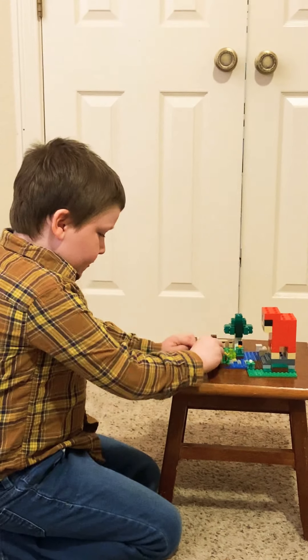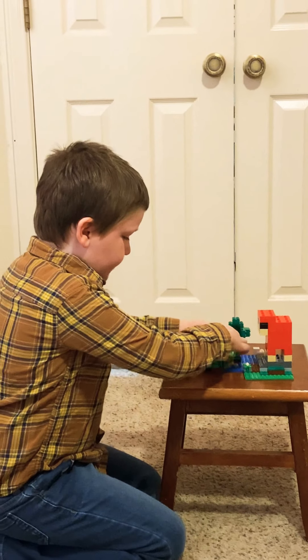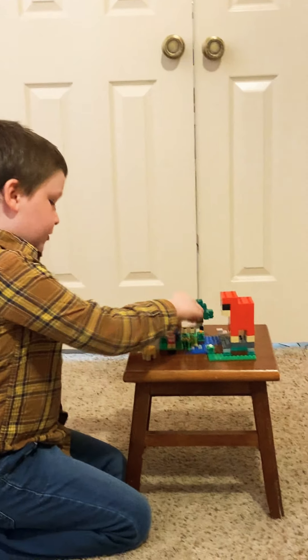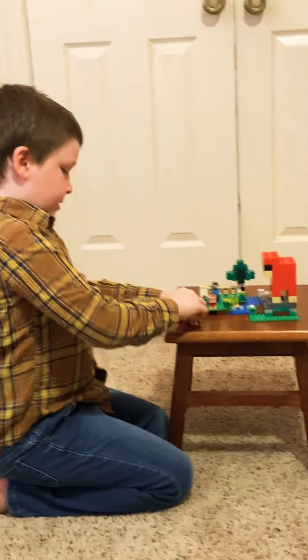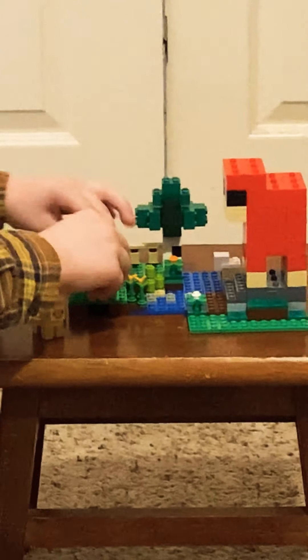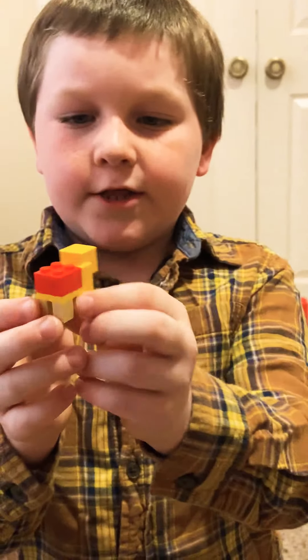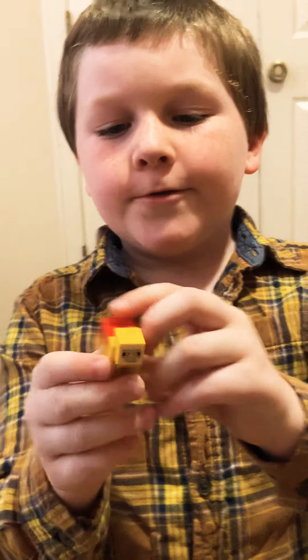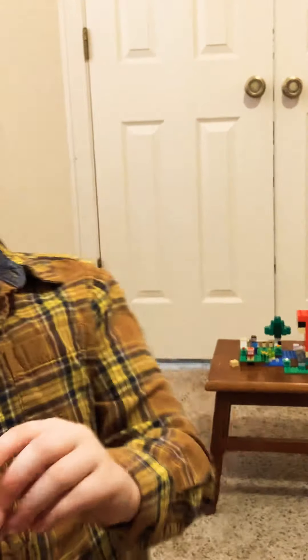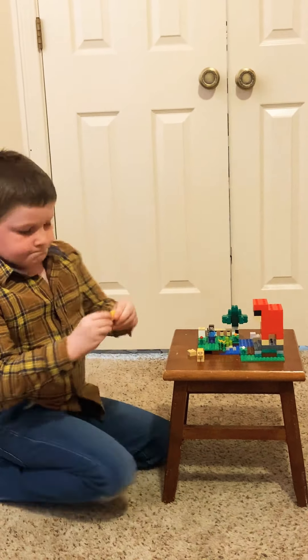So, this is a pretty good set. You can also switch up the wool. You can stay at the wool you like. Here is the yellow sheep with the red wool. And here is the red sheep with the yellow wool.